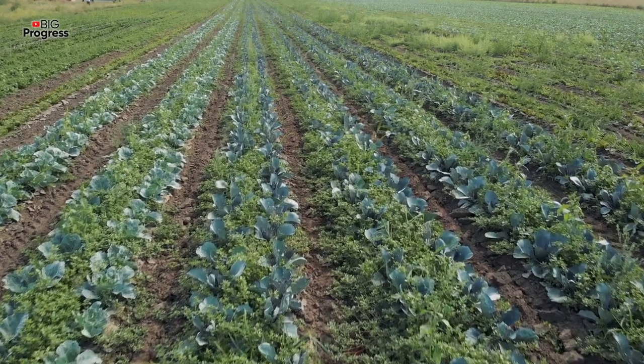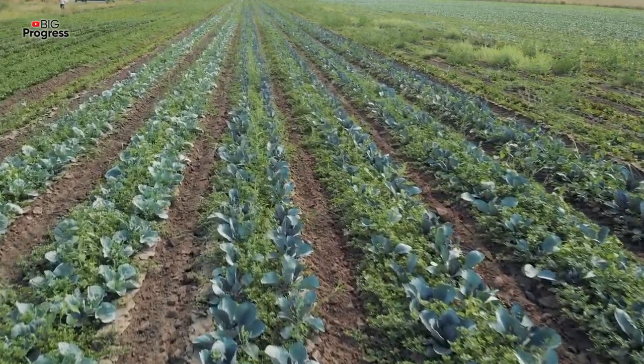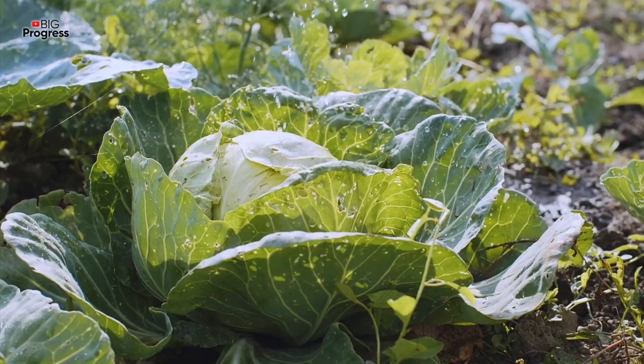It's necessary to spray cabbage constantly, but the composition of the fertilizer should be changed. For the first spraying, a solution of valerian will be the best.